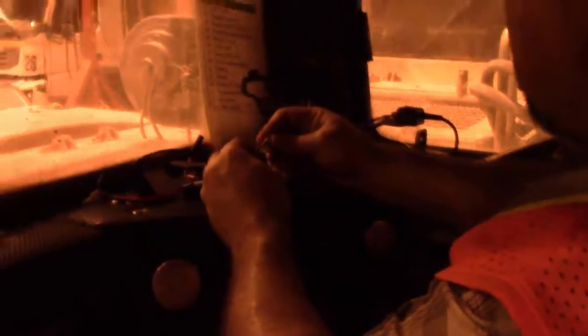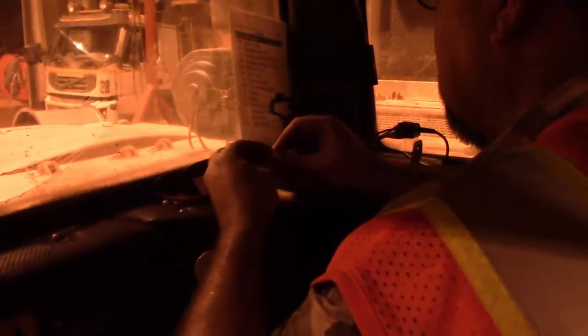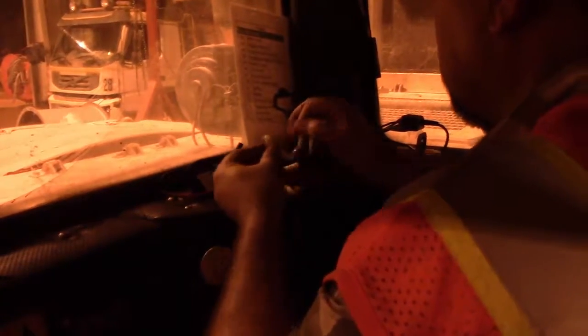Please remember to pull on those cables. It's not a big deal if you make a mistake — you can always cut it off and re-terminate it. But if you don't do that pull check and they pull out while the machine's driving, there's nothing worse than a short in a cab, and even worse is the potential of a short causing a fire inside of a cab.